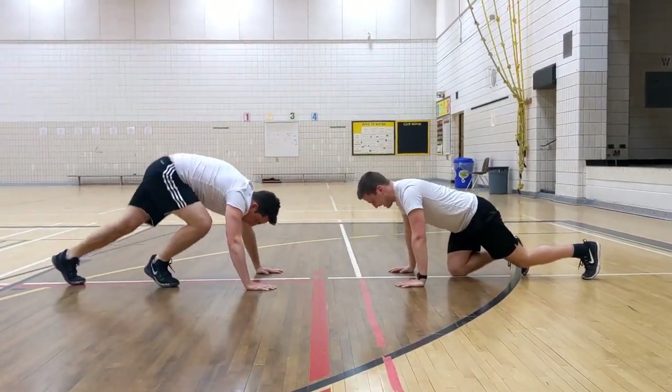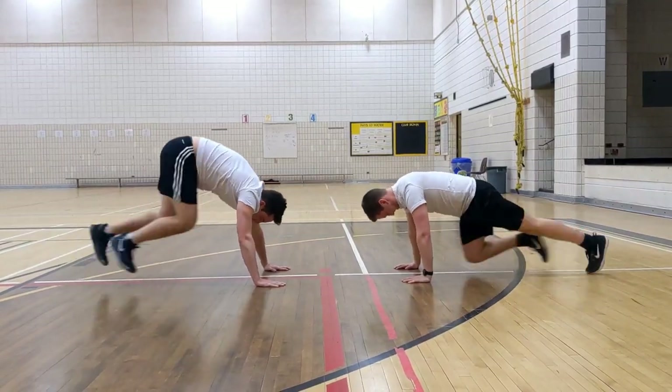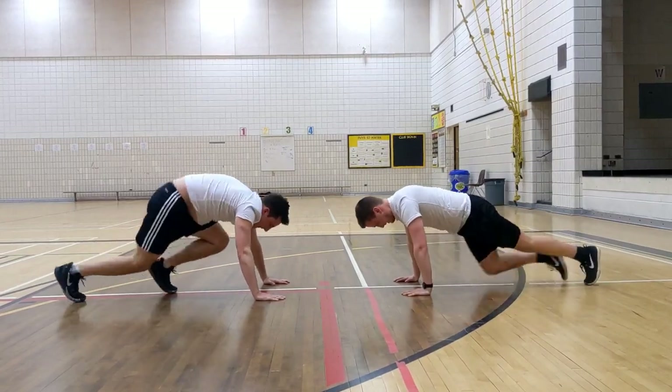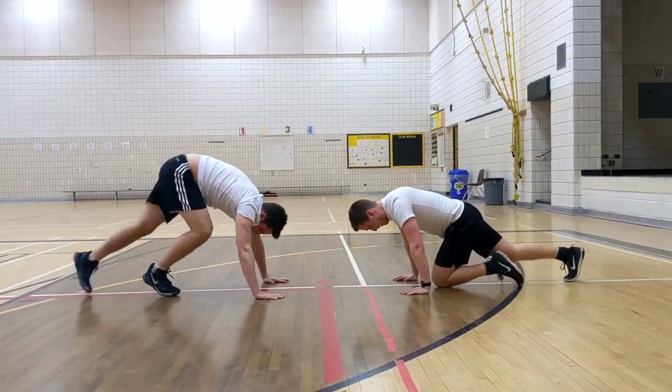Fifteen seconds! Eight, seven, six, five, four, three, two, one!